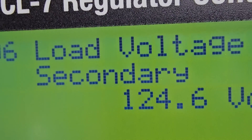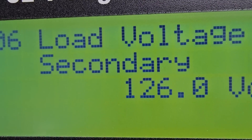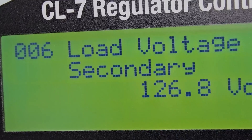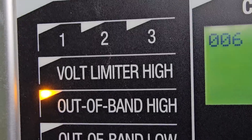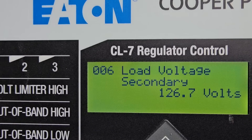Let's go over to the third unit because I want to show you this. This unit was on tap four, so we're going to put it on manual. There's our secondary voltage — let's raise this up. You'll see that voltage instantly jump up: 125.2, up another tap, 126 — still not outside of our bandwidth. One more should do it: 126.7, we are outside of our bandwidth high. Now we're going to put it back on auto and go through the same procedure for each of these three units.